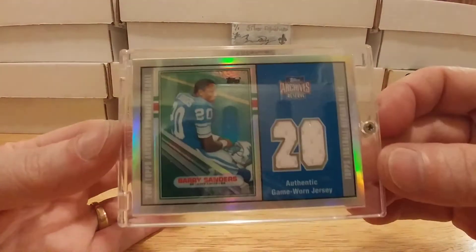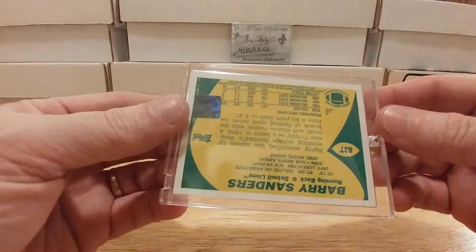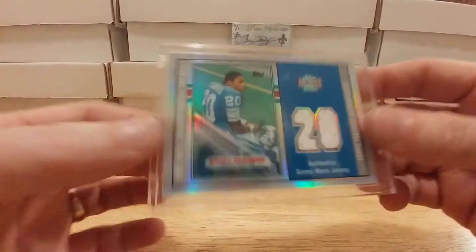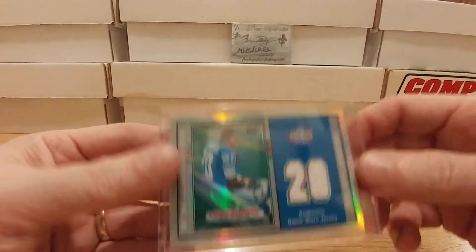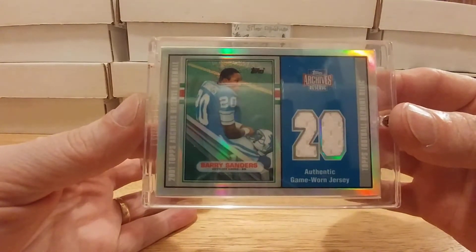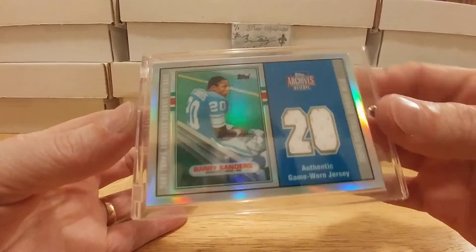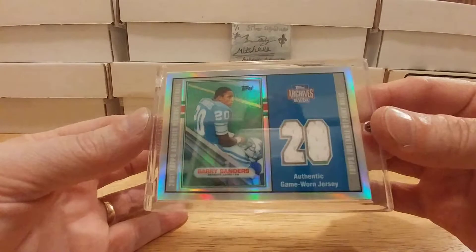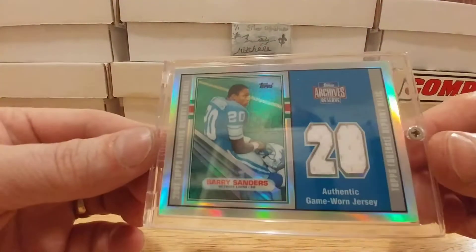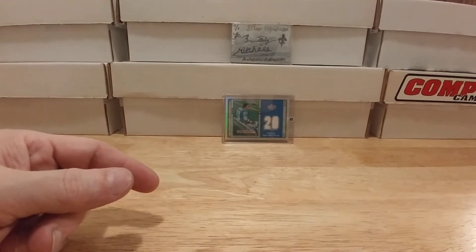This came to me in a screw-down and I'll probably take it out, but this is my first ever Barry Sanders patch card. It was only like 18 bucks and I feel like I stole it. It's modeled after a 1989 Topps design — very cool. The only downside is I wish I could have got two so I could send one to Spartan Dogs — shout out to Spartan Dogs. Tell me that ain't cool. A patch of Barry Sanders — I'm gonna cherish that thing. My all-time favorite player.